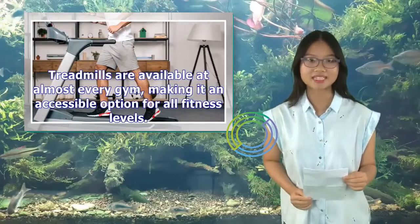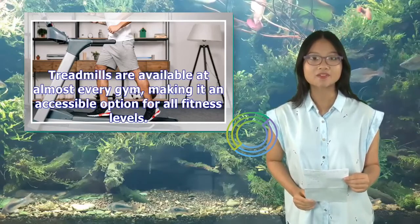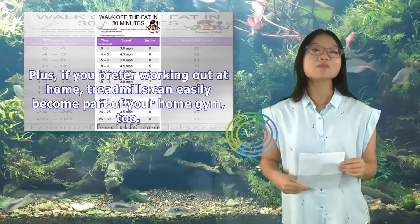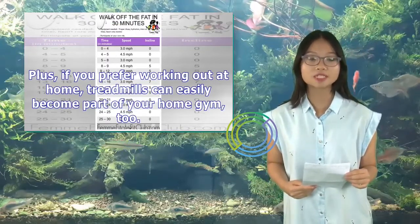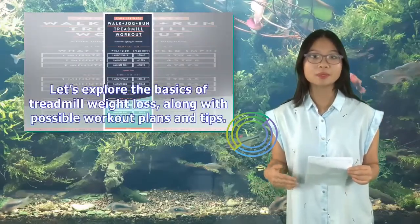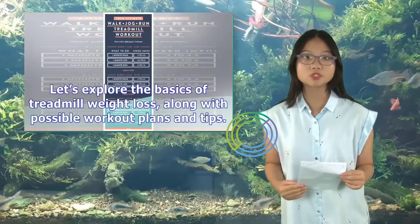Treadmills are available at almost every gym, making it an accessible option for all fitness levels. Plus, if you prefer working out at home, treadmills can easily become part of your home gym too. Let's explore the basics of treadmill weight loss, along with possible workout plans and tips.